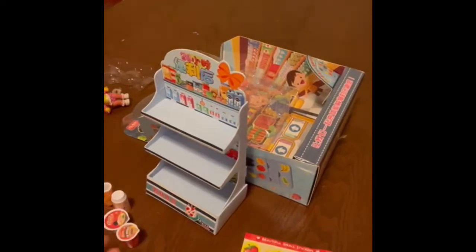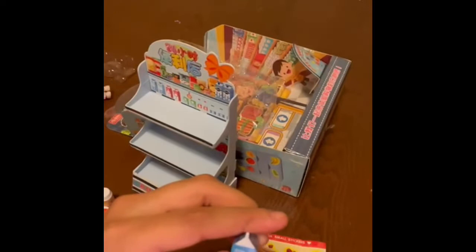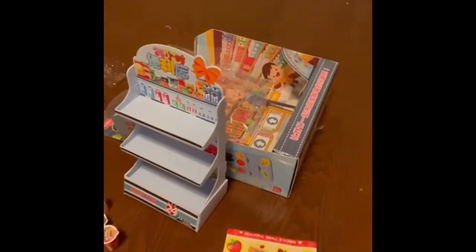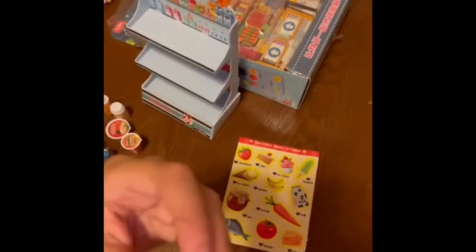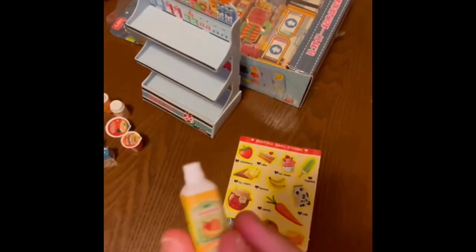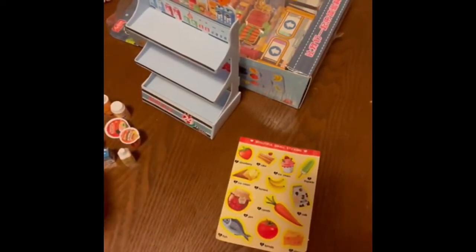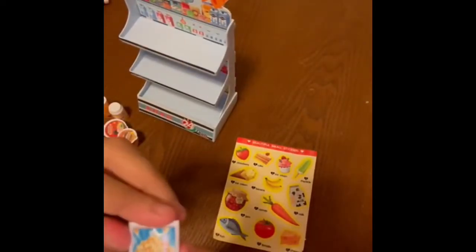Now we've got the milk with the cow on the side. Over here we've got some fruit punch — a malty juice with lots of fruits on it. We've got a bag of popcorn. I mean, who doesn't like popcorn?